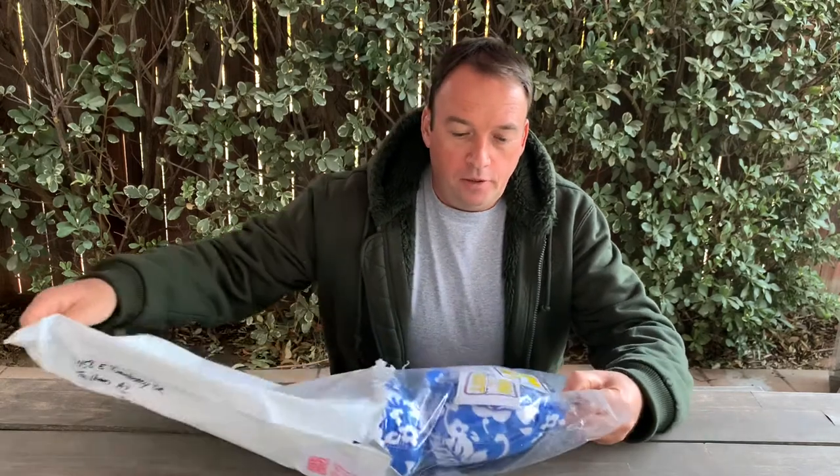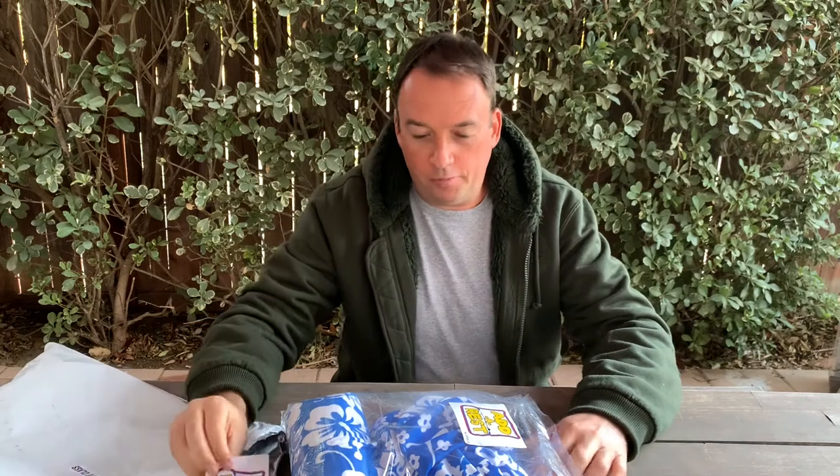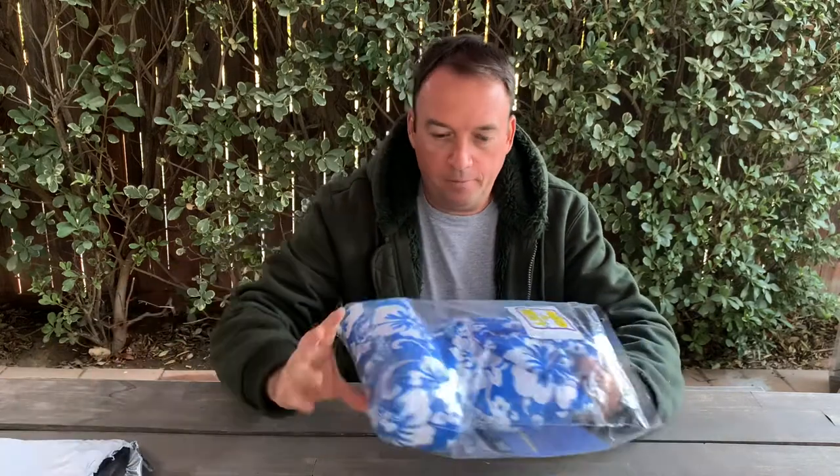Hey guys, thank you for watching and joining my channel. Today I got a package sent to me for review by Ed Arrest, from the company Ray Art Construction. It was sent by Kevin — thank you Kevin for sending it. As I posted before, I'm happy to review any products, whether good or bad.